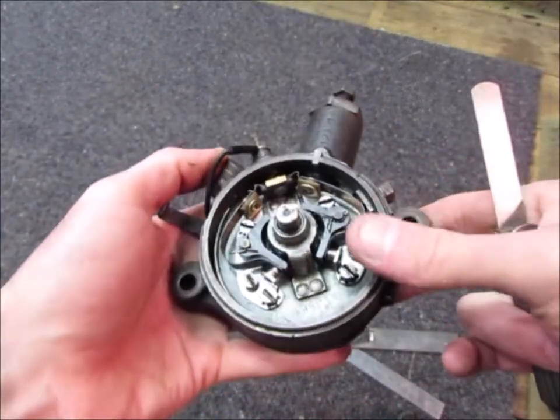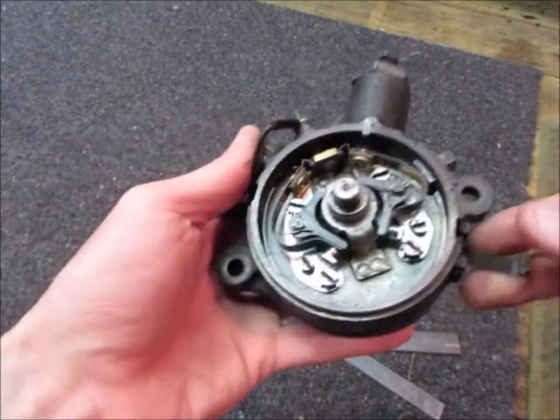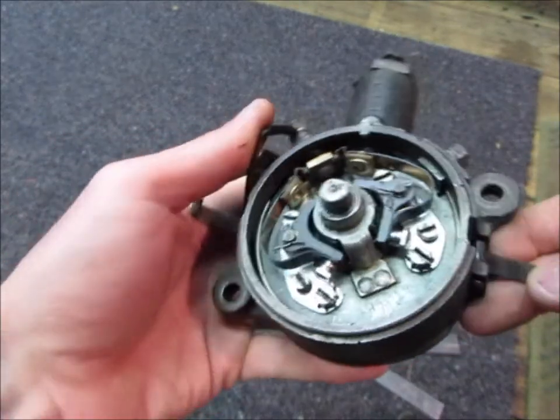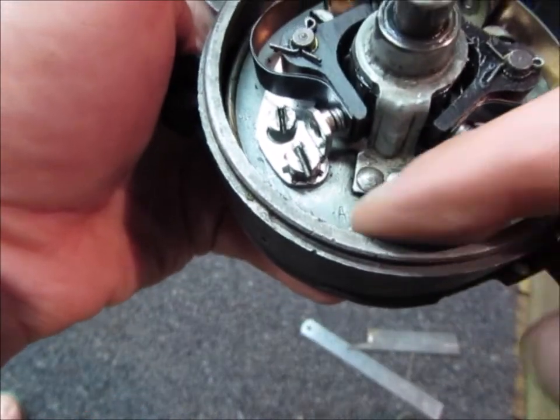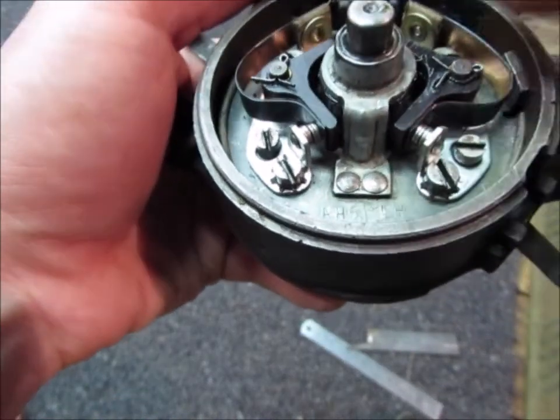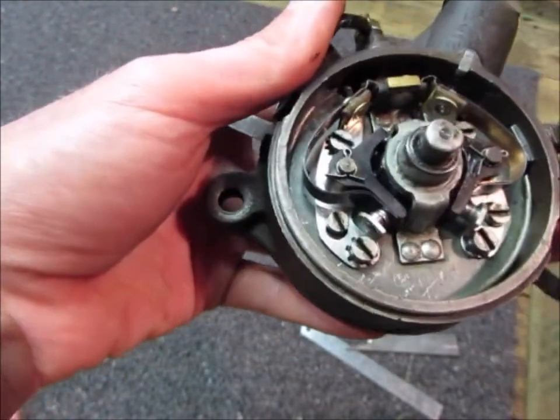This is how to set the ignition timing on a 42 to 48 style distributor when you don't have the timing fixture. It says stamped in here — there's the left hand and the right hand set of points. The left hand set of points are what do the ignition timing and the other set are for coil saturation.